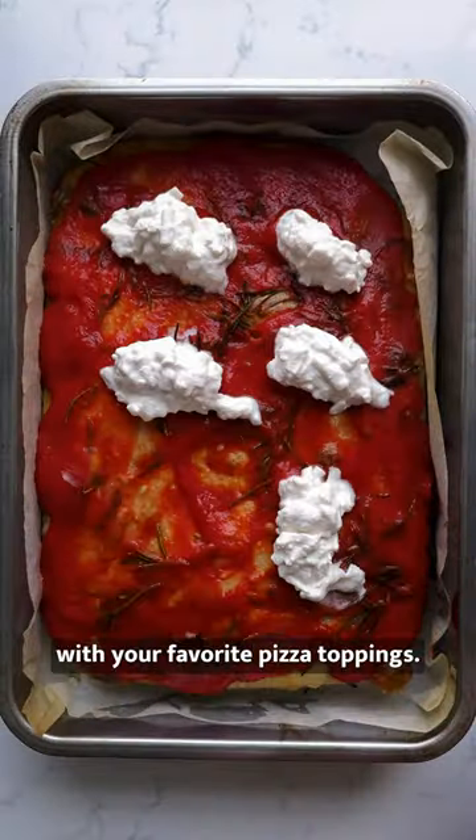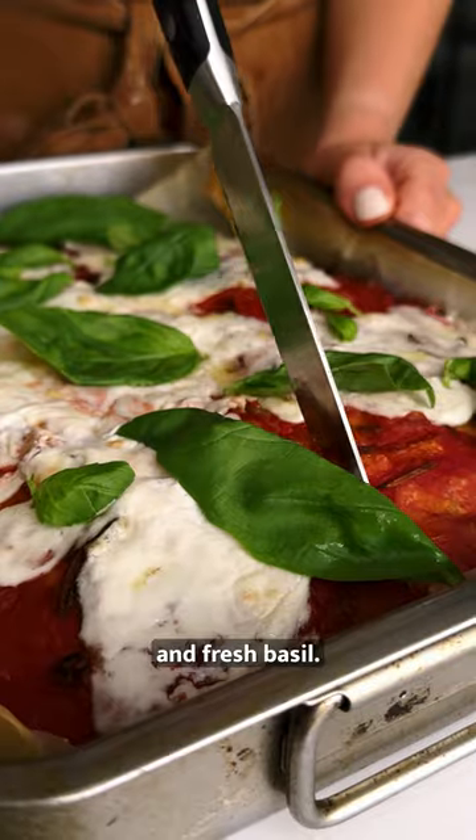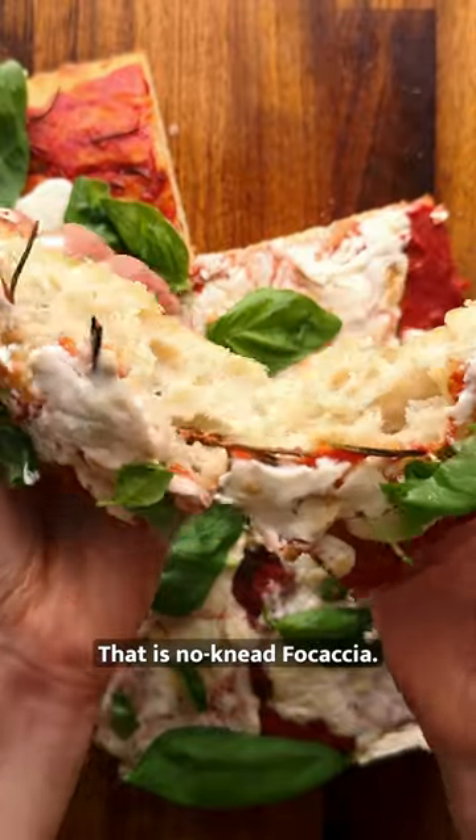Bake for 15 minutes and then top with your favourite pizza toppings. We've gone for the simple version — tomatoes, mozzarella and fresh basil. Grill until melted, cut and serve. That's no-knead focaccia.